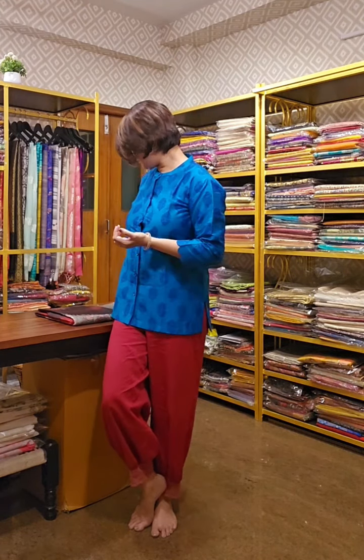We ship globally — both within India and outside India. When you are watching our video, if you like a saree, take a screenshot and send it to us. We will tell you the availability and price, and we ship globally.